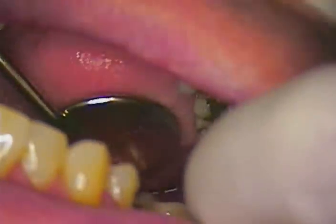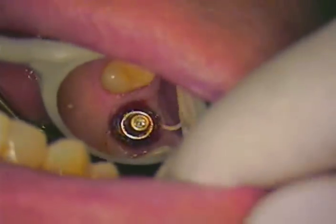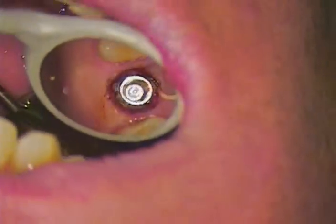Our next step is to verify that everything looks good and that we don't have any tissue tags or any inflamed areas of concern. The next step coming up is to actually place the impression coping to allow that tissue to be pushed down just a little bit further.